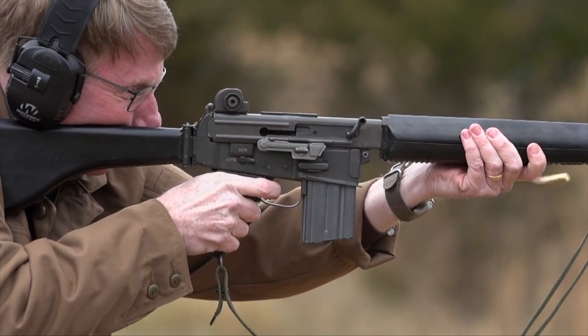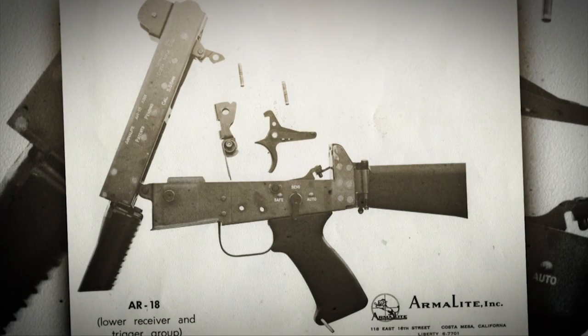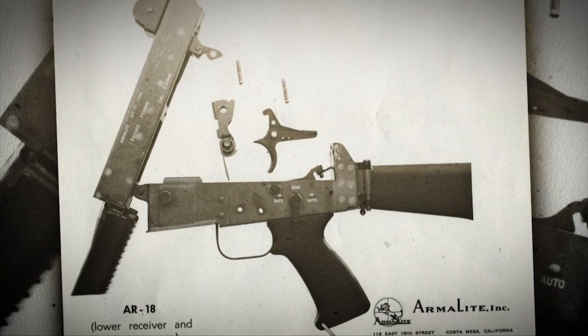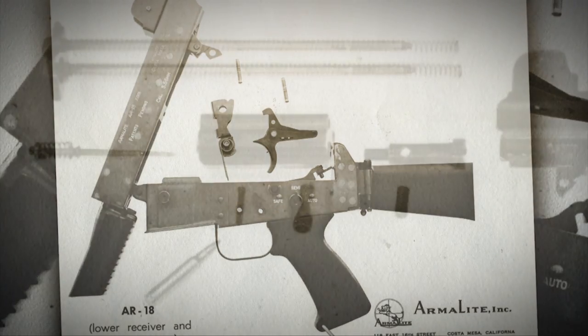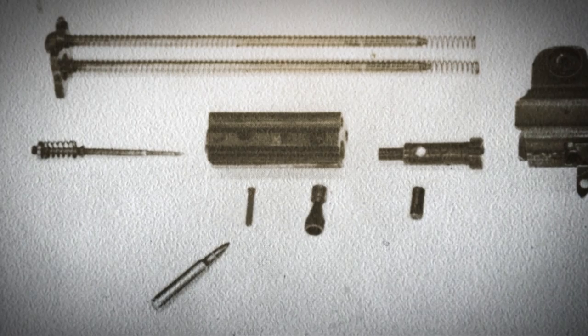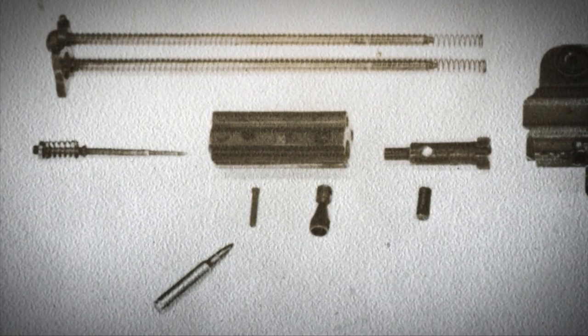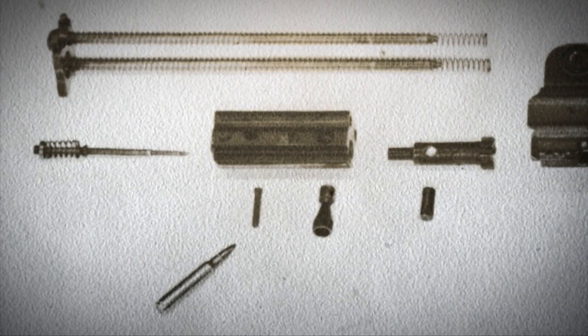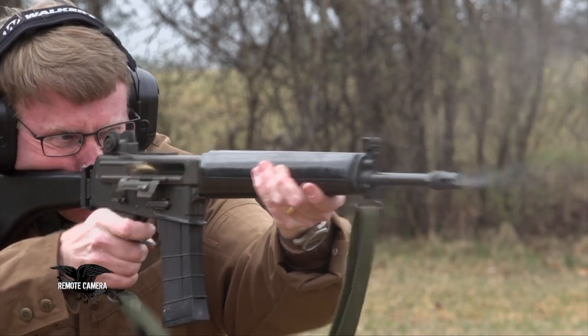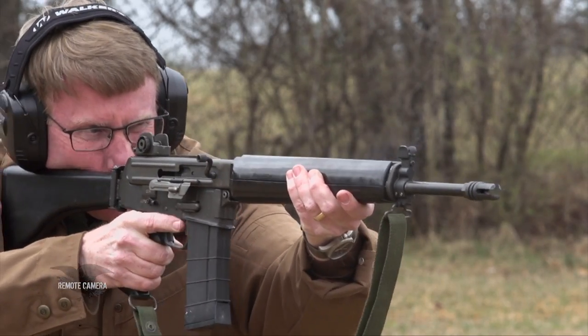Rather than worrying about close tolerances of a receiver, the bolt ran on two rails that contained springs. It's a very simple design. The guns are very accurate, and the fact that there is no contact between the receiver and the bolt means the gun is more robust under harsh conditions.